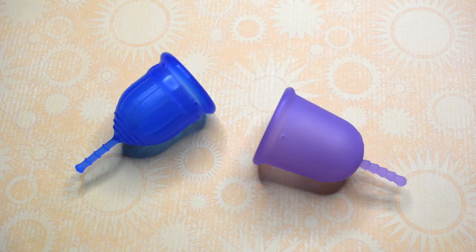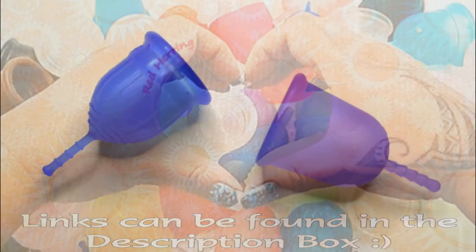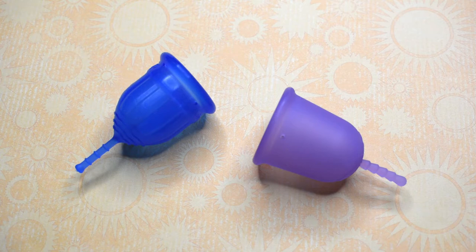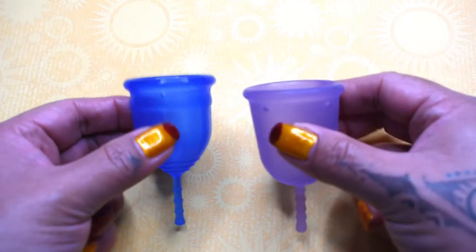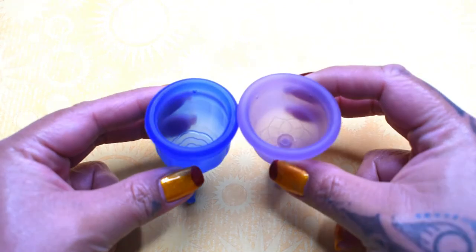This is a squish comparison between the lolly cup and the Venus cup, both in a size small. This comparison was requested by Katie here on YouTube — thank you for sending in your request. I'm going to place both of these cups in the palms of my hands, give them a squish, swap hands, give them a squish again.